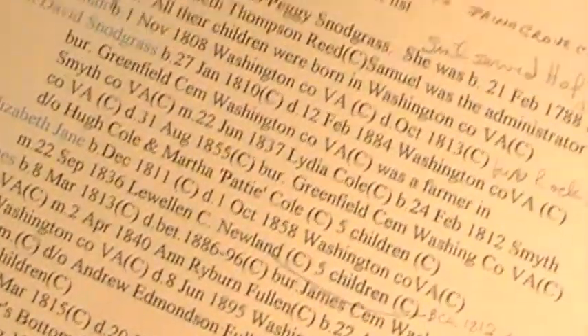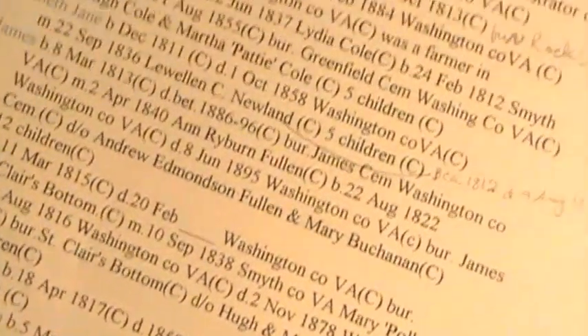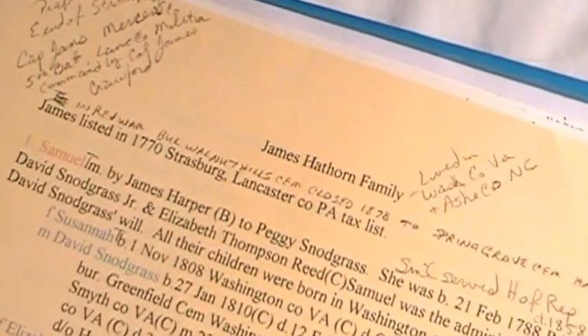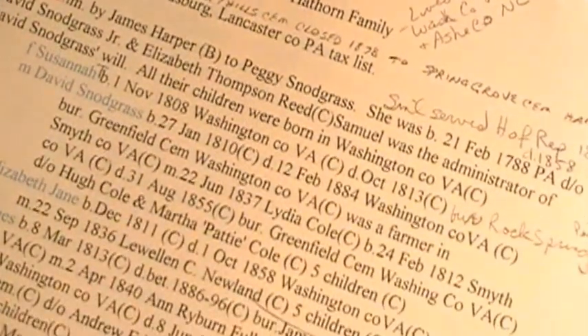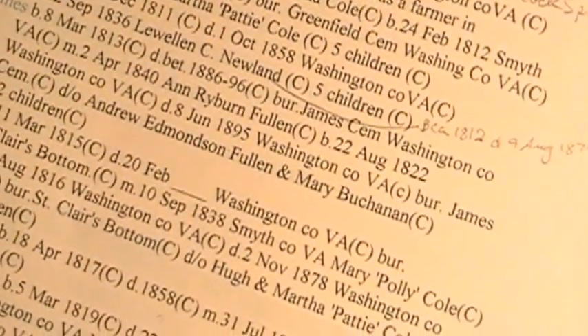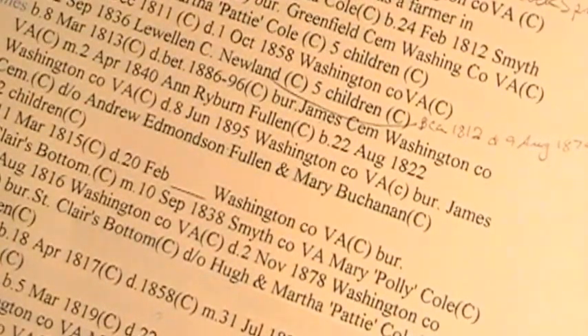This particular family information sheet has a lot of notes on it and it's rather messy looking, but that's what I do. Once I have a whole lot of these notes, I go back to my saved document, correct or add in that information, and go forward from there.